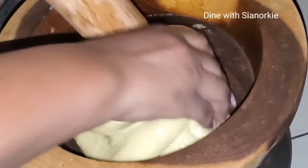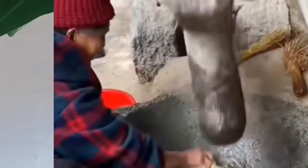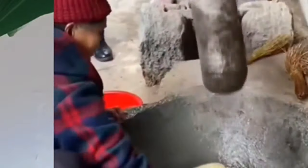This is Fufu from Ghana. This is Mochi from Japan. These two look similar but they are not the same. In today's video I share with you the difference between Fufu and Mochi.